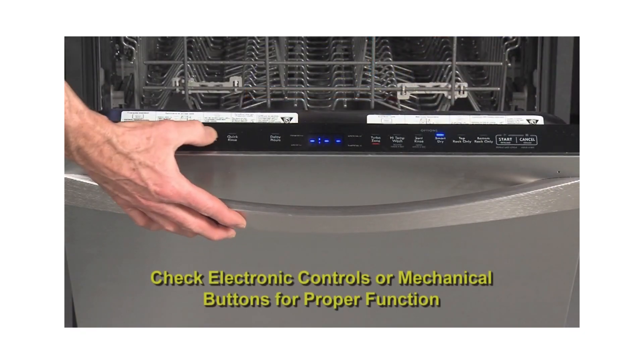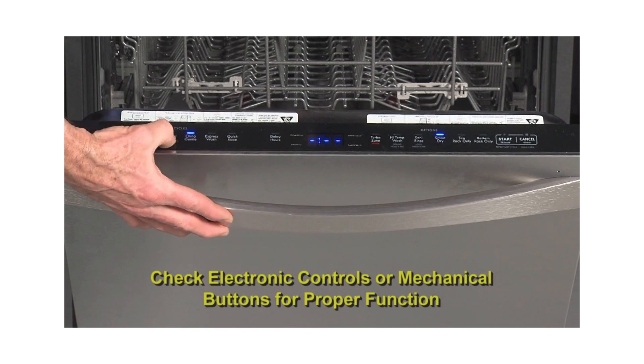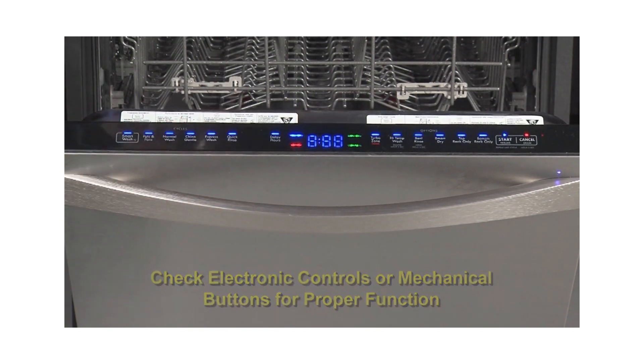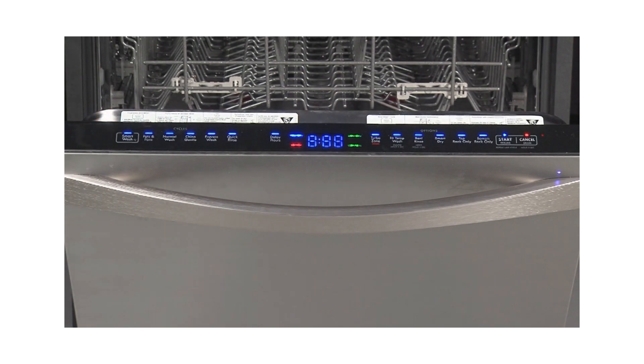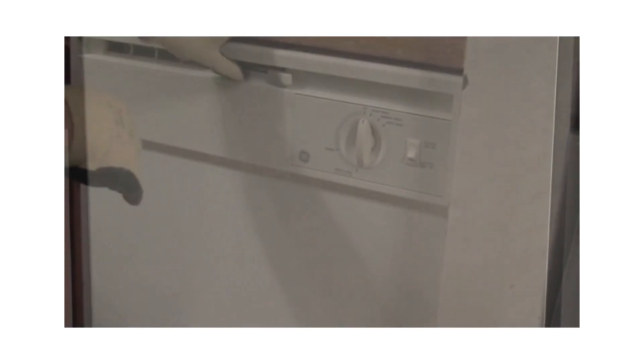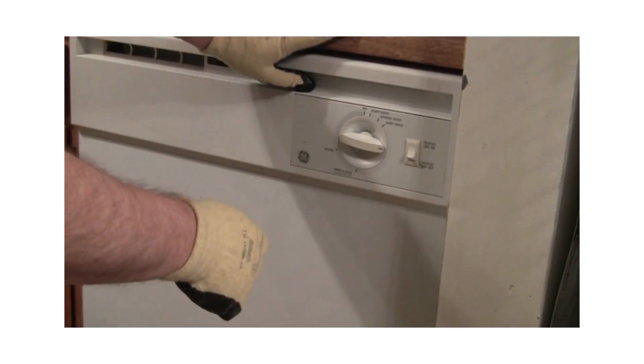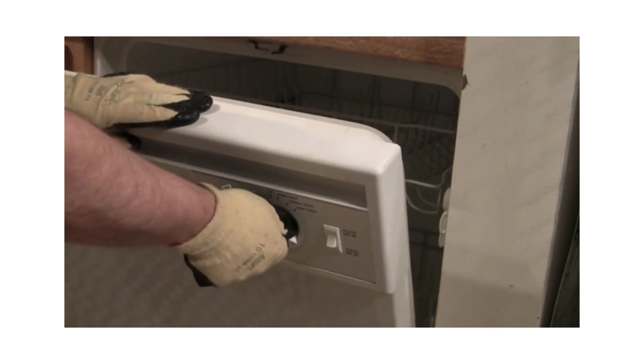Check the electronic controls or mechanical buttons for proper function of the dishwasher. If electronic, use the tech sheet to run the dishwasher through the diagnostics mode to verify proper operation of all components. If mechanical, manually advance the timer knob through the functions. When doing this, make sure the door is open. Do not advance the timer manually if the dishwasher is running.